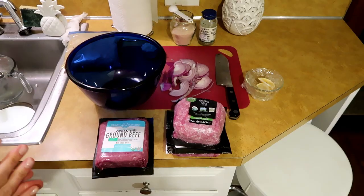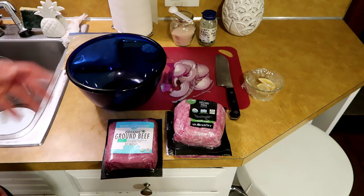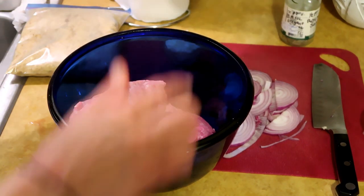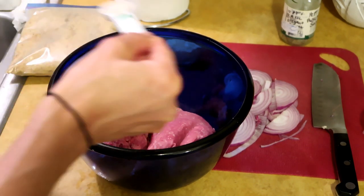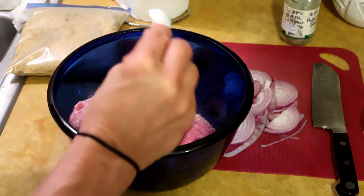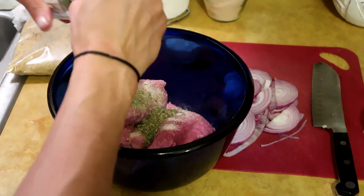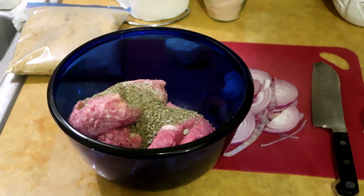The Italian blend I've been using lately has lots of parsley, lots of basil, lots of oregano, and a little bit of rosemary and a little bit of thyme. So I'm going to use that. I'll get the three pounds of pork and beef — two pounds of pork, one pound of beef — into the bowl. My rule of thumb for ground meat is a teaspoon of salt per pound, so we're going to go one, two, three, and the Italian seasonings — one, two, three extra heaping teaspoons, probably close to like two tablespoons.